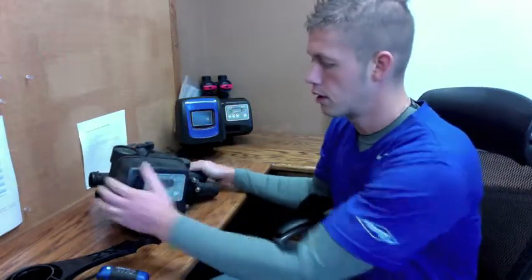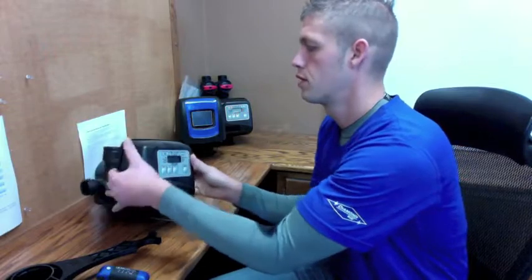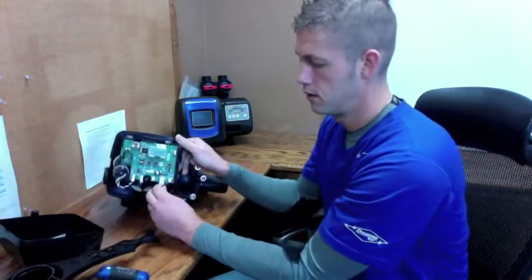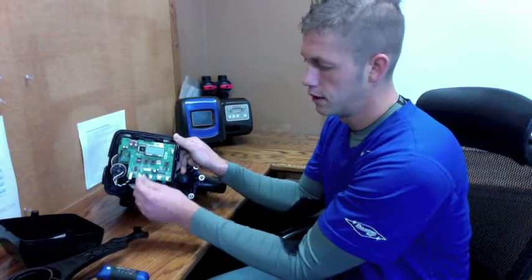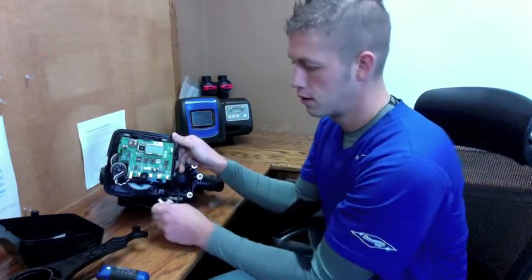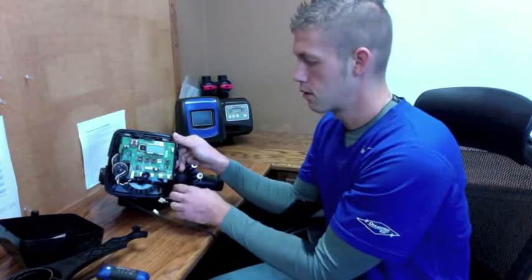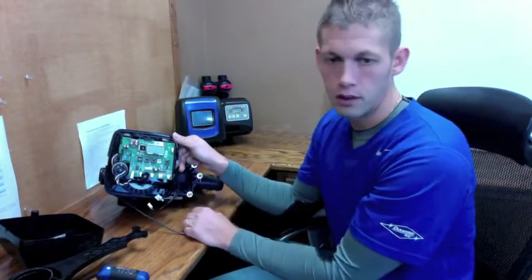Once your system is in backwash, your pressure is relieved, go ahead and unplug your unit. You can unplug it at the board or at the wall, it doesn't matter. Unplug your cable here. Also, I am going to unplug my drive cable. This is all going to be required. Your meter cable as well, you are going to have to unplug.